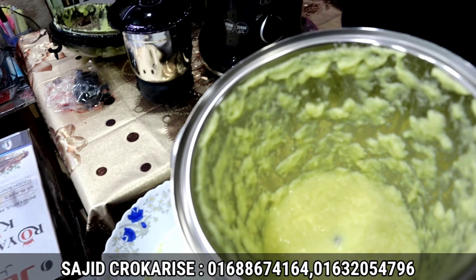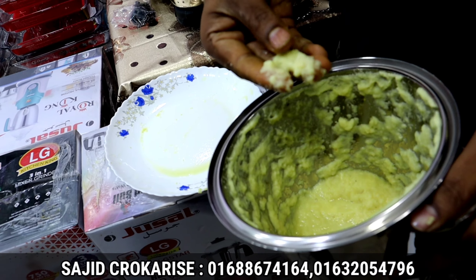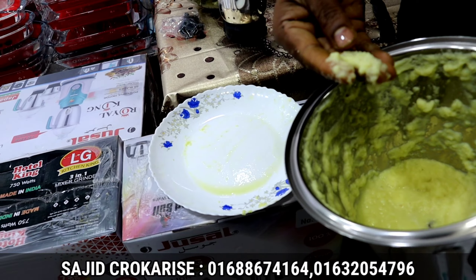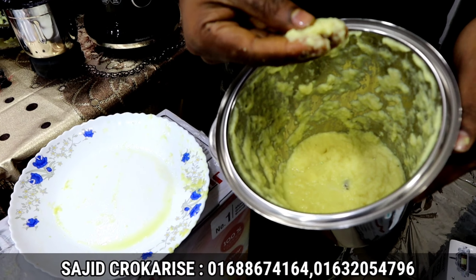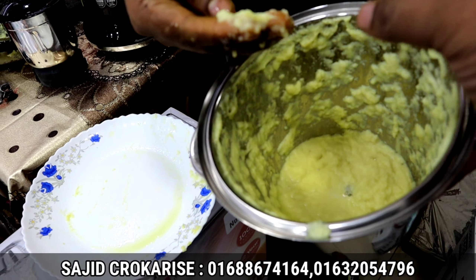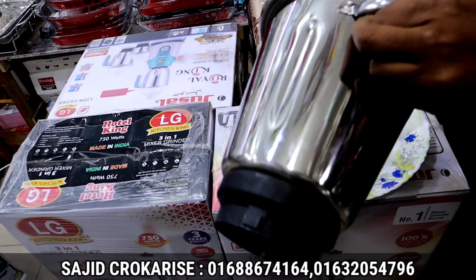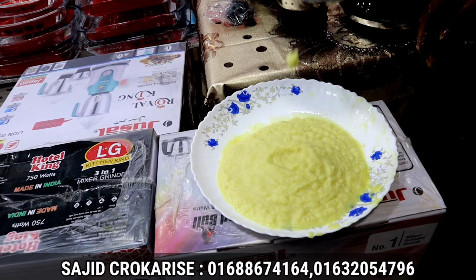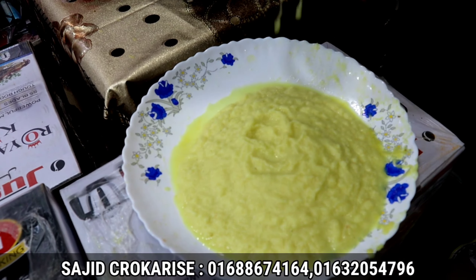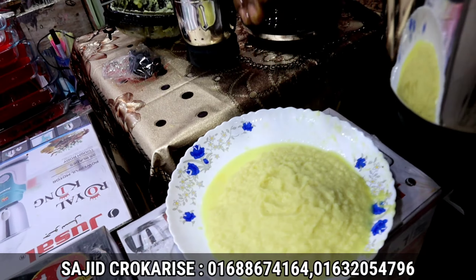Wow, this is what it is! I think there is a fine paste. Do you see any chunks? No. We have got a smooth result in just five seconds. Do you see? Wow, it's nice! What do you say? Have a look at the result.